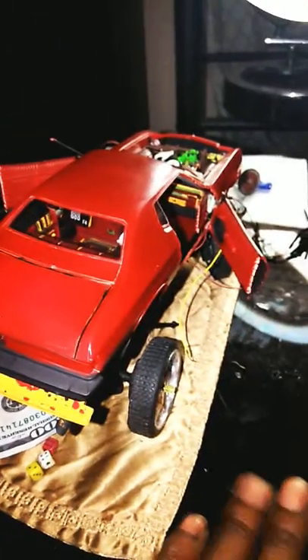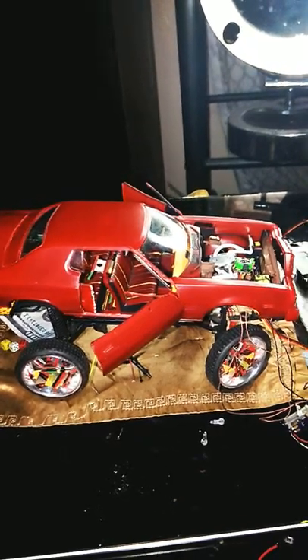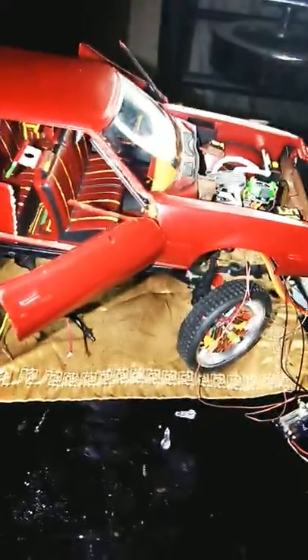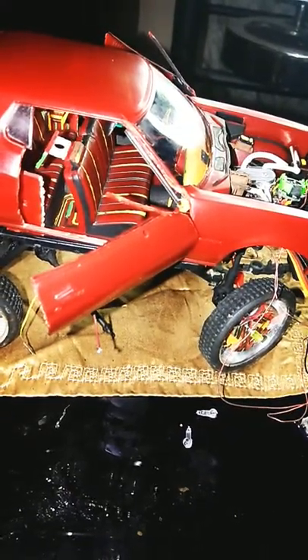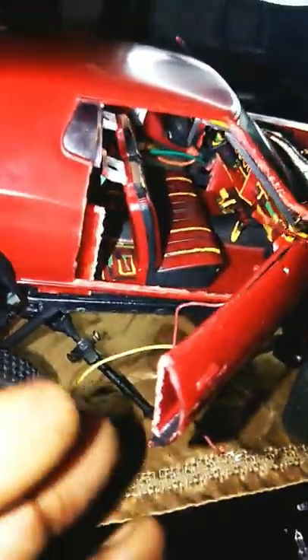Let me show you the front. Maneuver some stuff around real quick. And this right here is going in the trunk. This is what the dough is gonna be hooked up to — to go to the TV and the trunk.